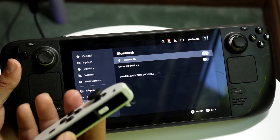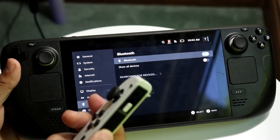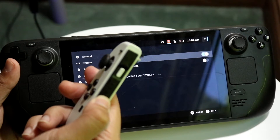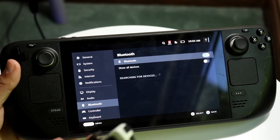On your Joy-Con, hold down the sync button at the top portion between your left and right buttons. You're going to start seeing a green light flickering back and forth at the top of the Joy-Con.